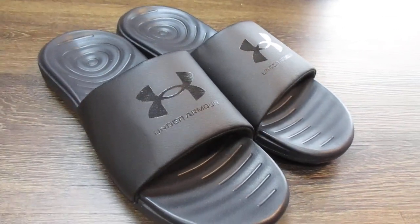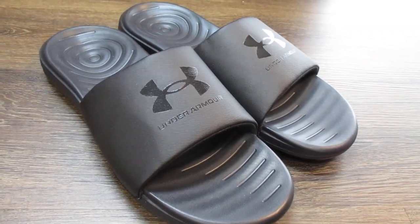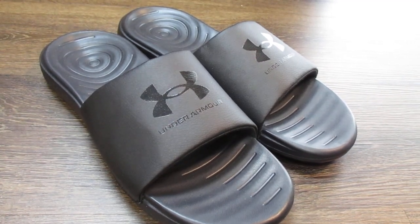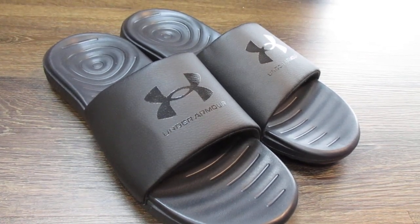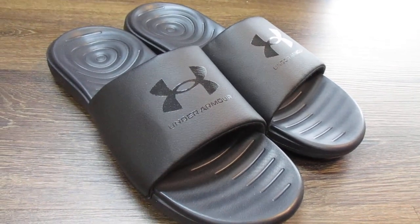That's the Under Armour ANSA fixed sandal slides. I will do a follow-up review on these when I have a chance to wear them a little more. Thanks so much for watching — be sure to hit that subscribe button if you haven't done so already, and as always, have a great rest of your day.